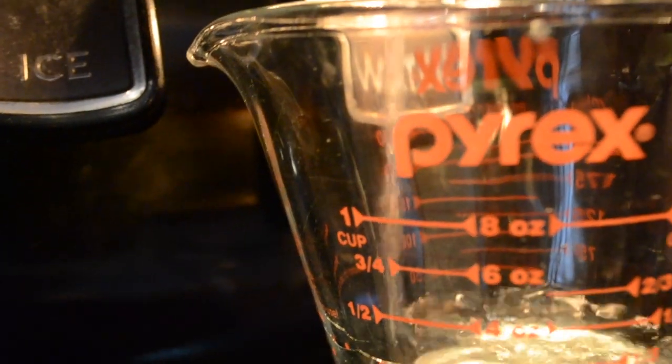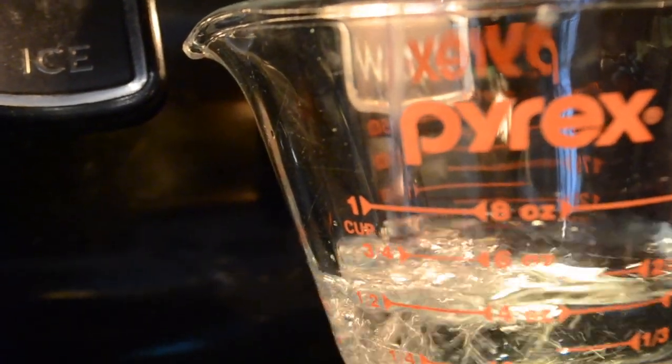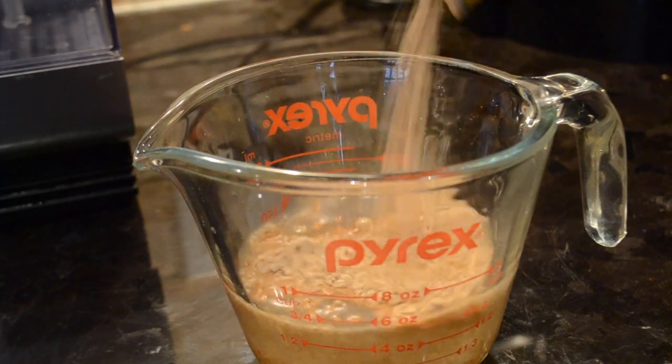Next you will need about 2 thirds of a cup of water. Be sure to pour your burrito mix into the water and stir thoroughly into a proper mixture.